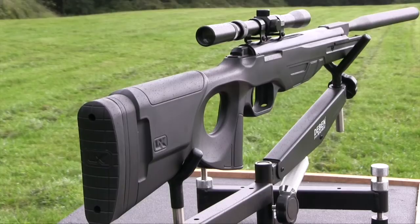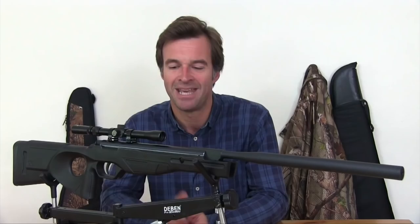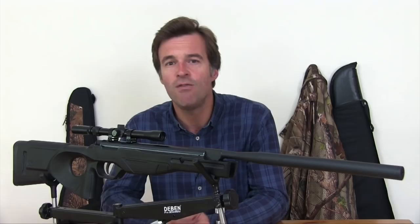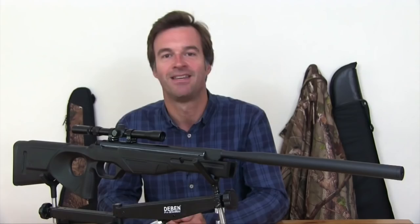Although the cheek piece looks quite low because of that thumbhole arrangement, it's actually perfectly high enough to ensure good alignment between eye and scope — in fact it would be even better suited to slightly higher mounts. At 103cm long this isn't a particularly short airgun and its stock appears designed for adult shooters, though it should be perfectly manageable for most sizes and really well suited to teenagers. The finish of the metalwork is up to standard for this price point, and the protective barrel coating matches the stock finish well, offering good protection against the elements, bumps and scuffs.